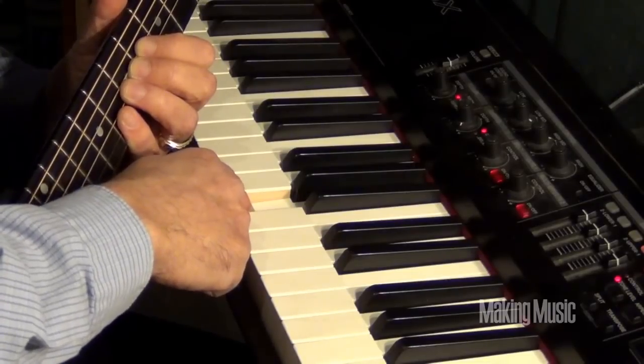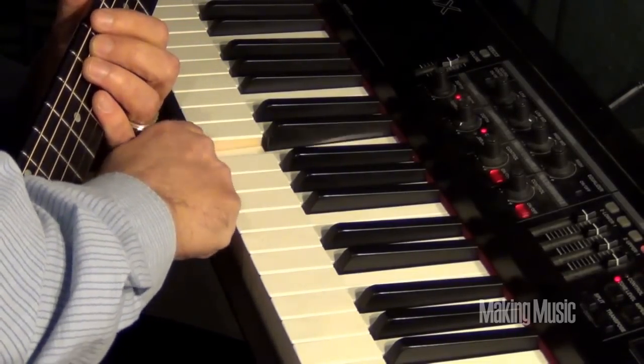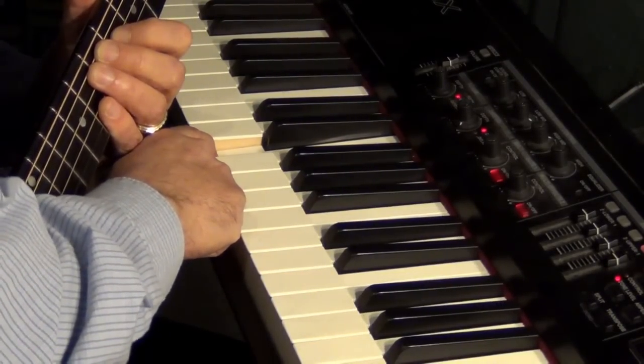And then the low E. If you go down four steps, it looks familiar, doesn't it? There's your low E. And there you have it — all the strings of your guitar on the keyboard.